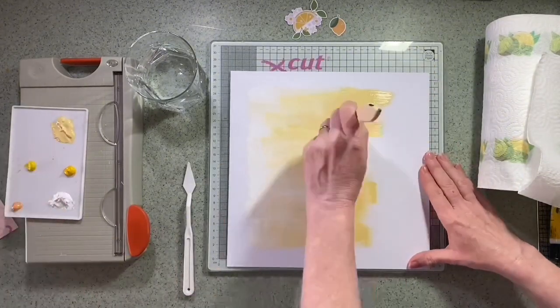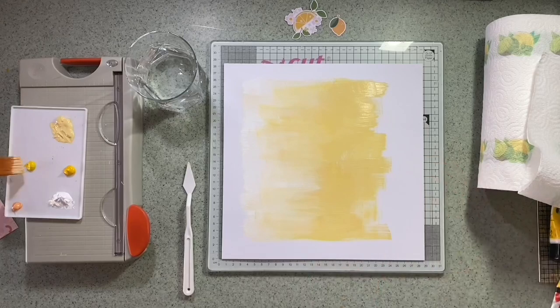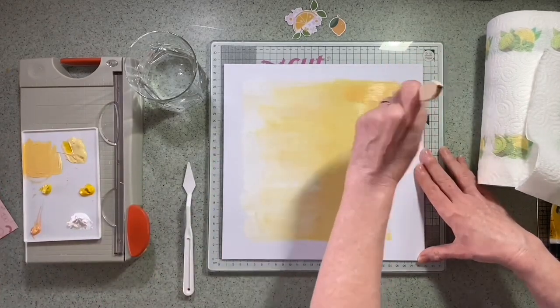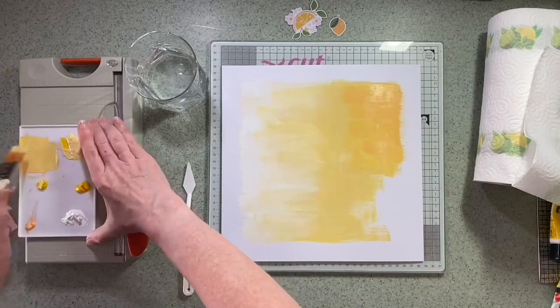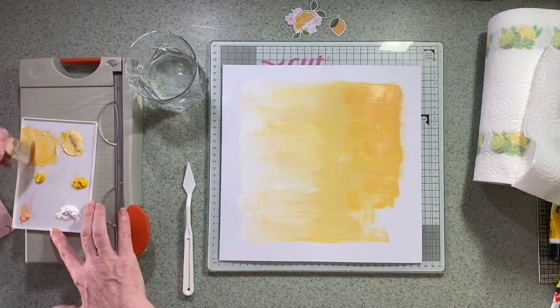I'm just turning this around, trying to stretch that colour across. I'm going for a rough square shape — I'm not too worried about how neat it is. I quite like the feathered edges, that's why I'm using quite a wide brush. When I put this dark colour on it does feel very dark to start with, but I think I can work on blending it in.